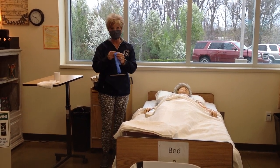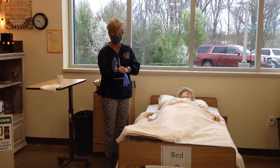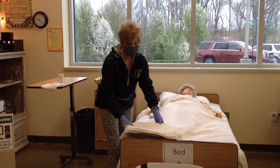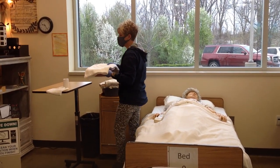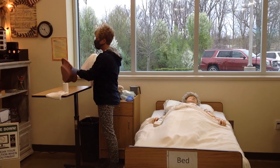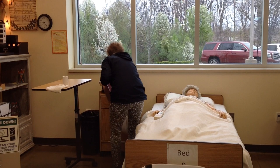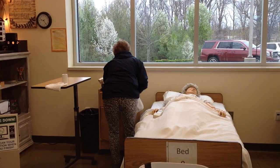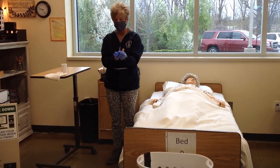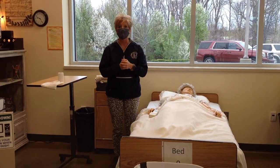Now I'm ready for the third section — third pair of gloves. I'm going to take the bedpan to the bathroom. If they were on intake and output, I would measure it. If not, I'm going to dump it in the commode, wash it out, dry it, then store it in the bottom drawer of the bedside stand. I'm going to remove my gloves, dispose of those, wash my hands, and report.